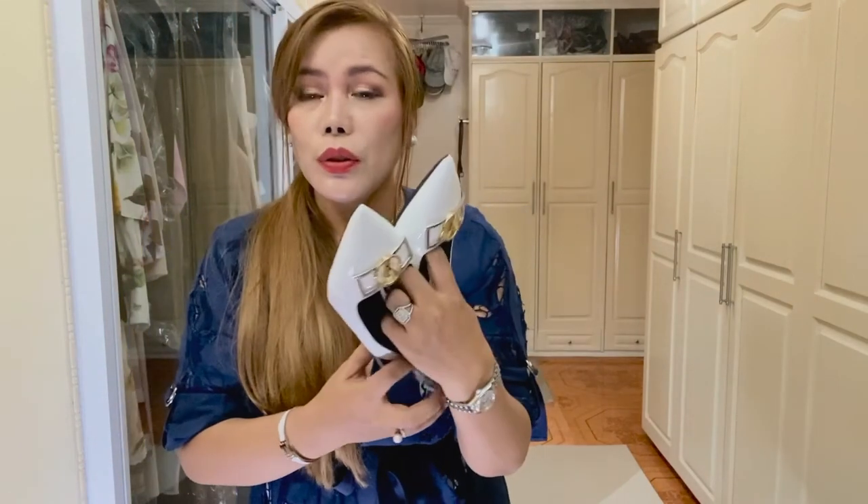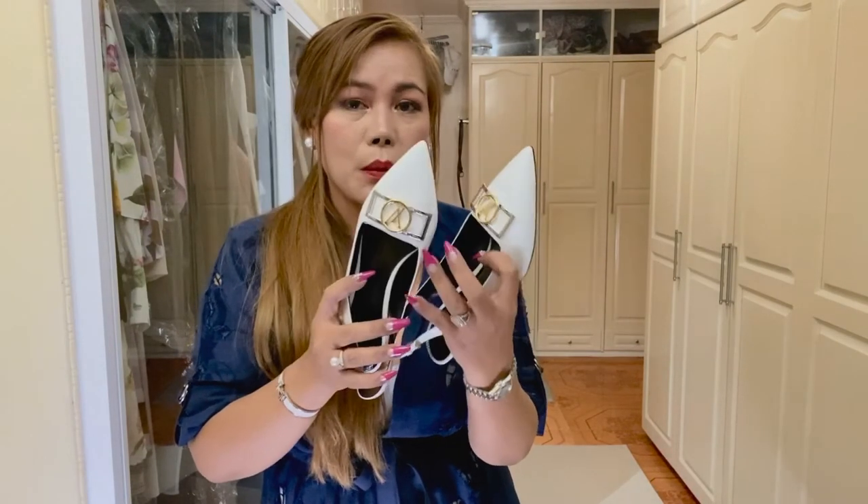I'm going to show you a shot of how I wear it.